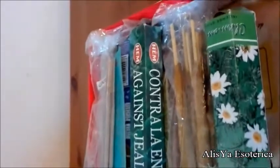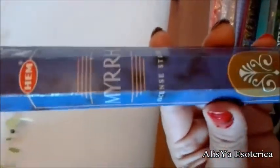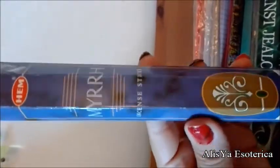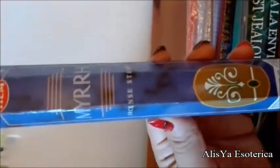Vi mostro un esempio di incenso sintetico. Questo è un comune incenso sempre prodotto in India, di questa marca qui, ed è un incenso più sintetico, anche perché non costerebbe 99 centesimi o 1,50 euro. Gli incensi fatti a mano con resine, oli naturali e biologici al 100% di solito arrivano anche a costare 12 euro.